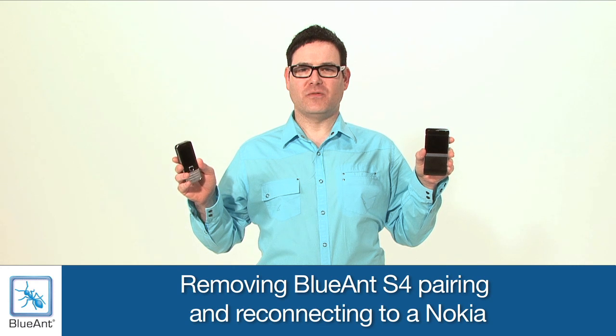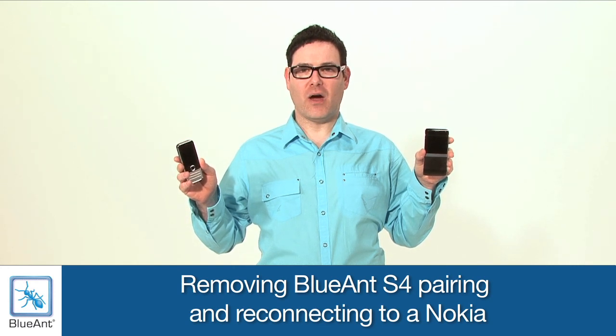Now we're going to remove a Blue Ant S4 pairing from a Nokia phone. Then we'll power off the phone and we'll reset the Blue Ant S4.